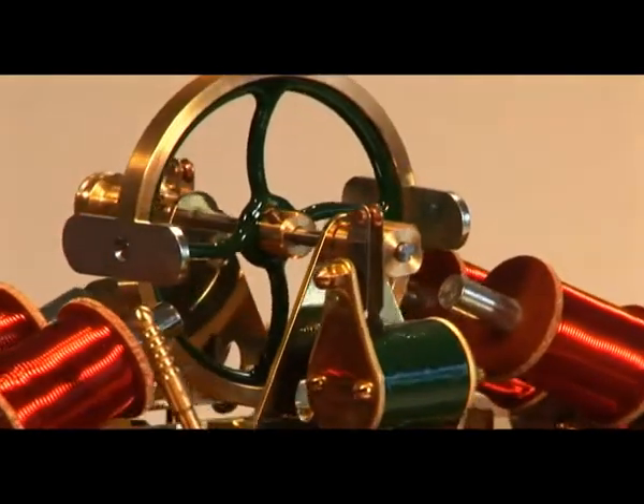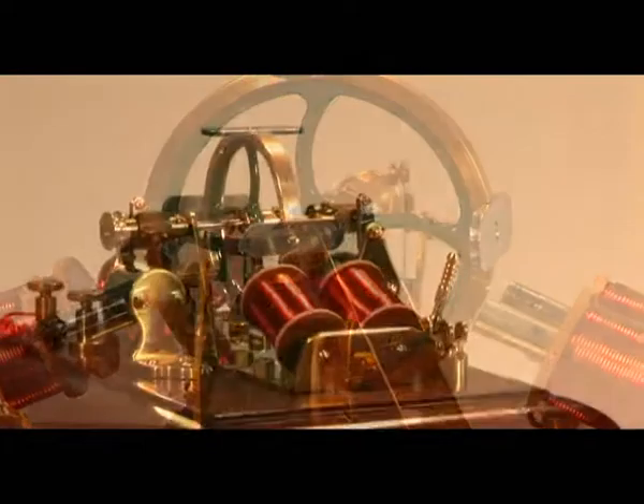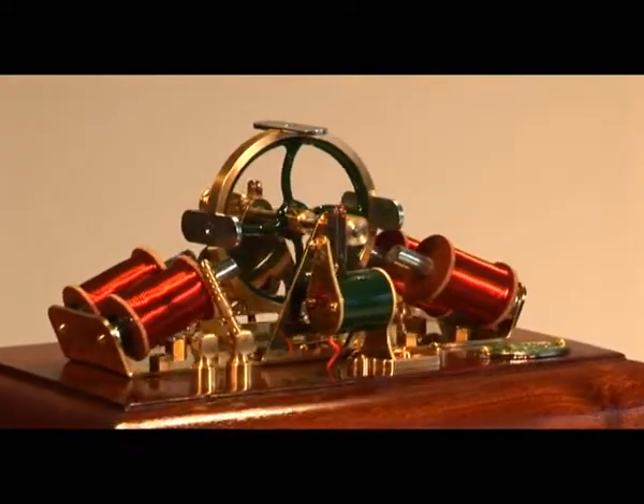By the mid-1800s several versions of this arrangement had been tried, and the OMC5 revolving armature engine is an example of this development.